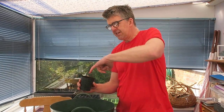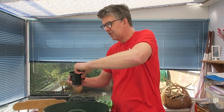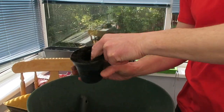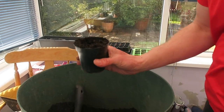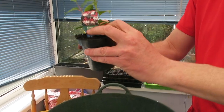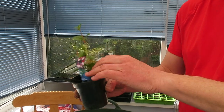Now that would be ready for me to use a dibber or a finger to put a hole in and put in a cutting. Or I can actually just prise the compost apart with a finger to make a hole that's big enough for me to get my young plant in. And if I pop it in like that, then I firm the soil around it.